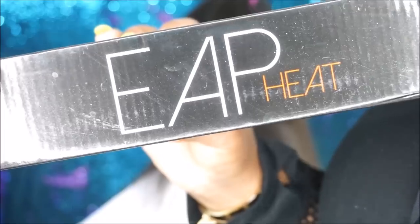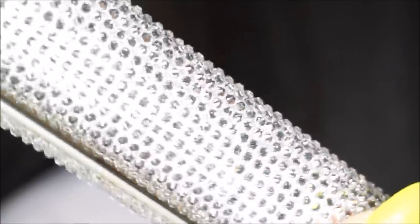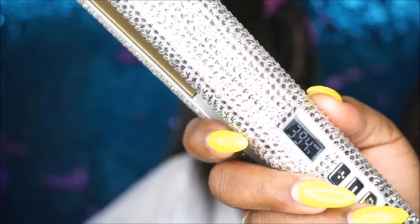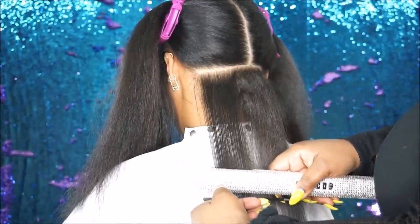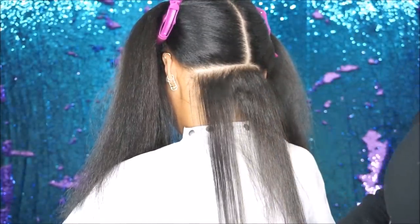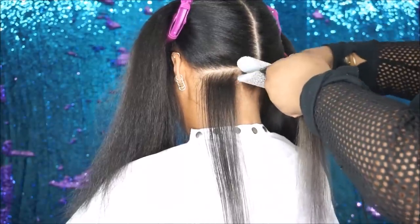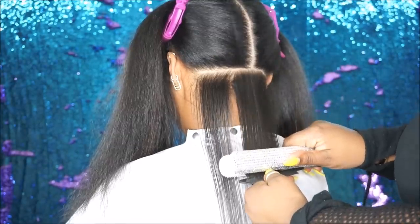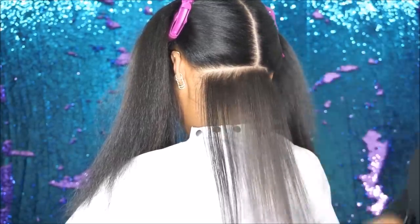I am going to press her hair out using my one-inch Crystal Iron by EAP Heat. I am now setting the iron to 395 degrees. Now 395 is obviously hot enough to get her hair straight, but it's nowhere near as hot as I would usually have my irons, so I'm going to make sure to take extra thin sections to make sure that her hair is straight so I don't have to go over any piece of hair more than once.